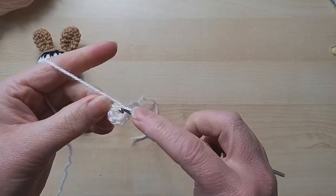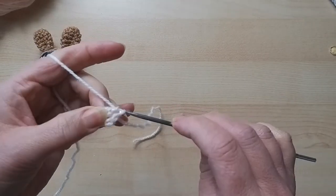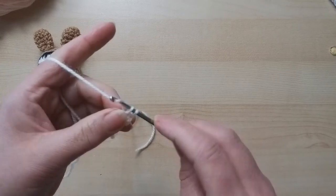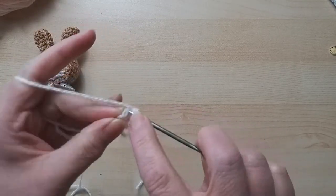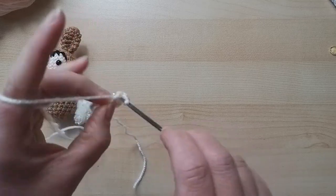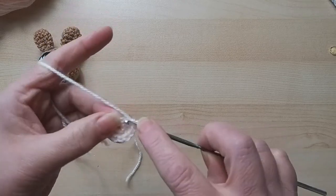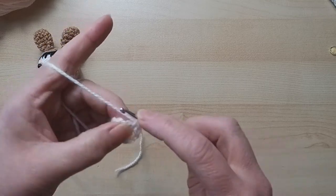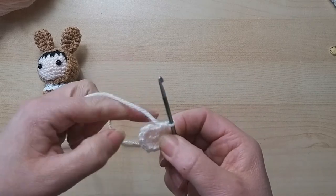Now into each of those six we're going to do two double crochets - so two in each, working around. That's two in the first, two in the second, two in number three, two in four, two in five, and two in number six. We now have 12 stitches.